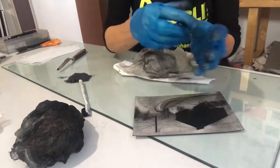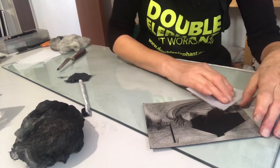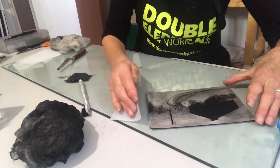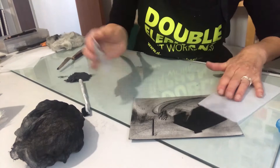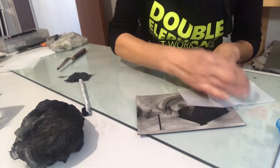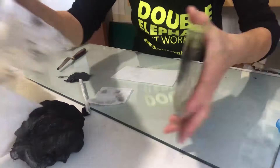I'm almost there with that inking. This is why I've used a very simple plate — sometimes inking up, scrimming, and wiping a plate can take a long long time, but that's what it's all about: attention to detail. So now I've taken my gloves off so I can feel the surface better, and I'm taking off just a very fine layer of ink to establish some real lighter areas. That's the image really scrimmed off — you can almost see what's going to be established there.